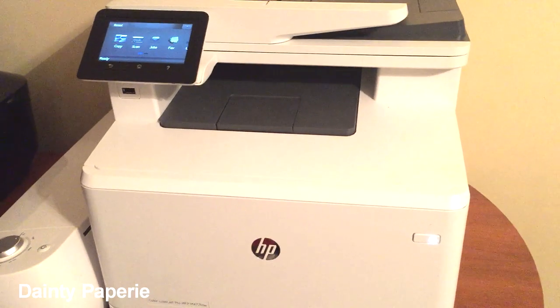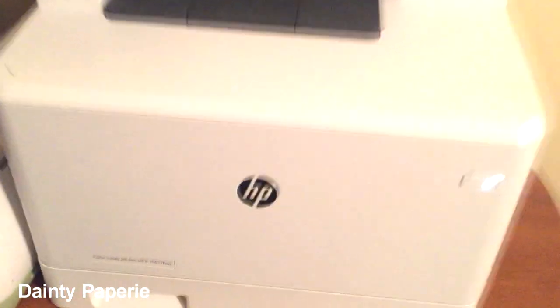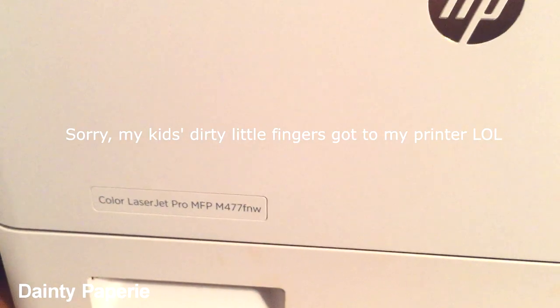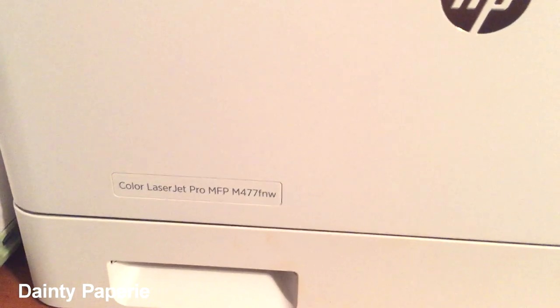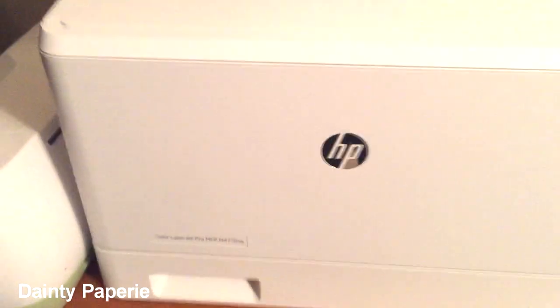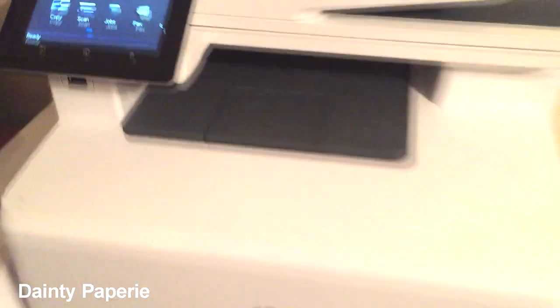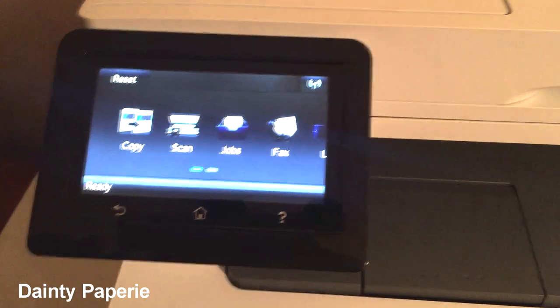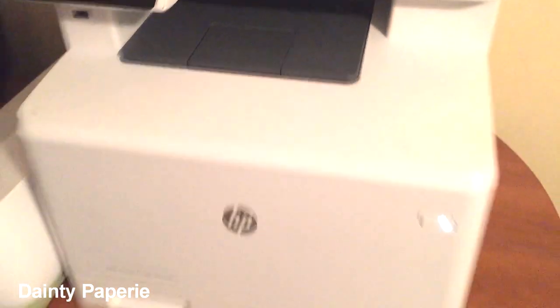Again, this is the HP, and here is the model number if you need it. It's the Color LaserJet Pro MFP — that's the model. Here is the screen.